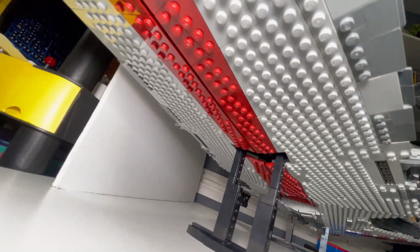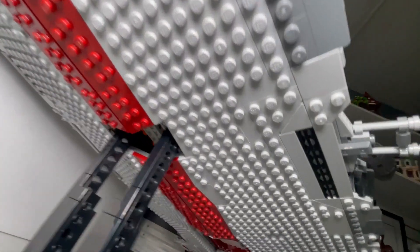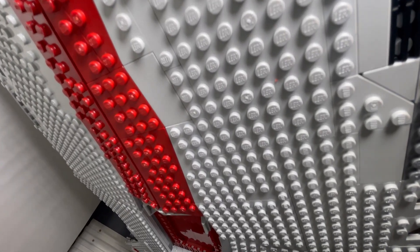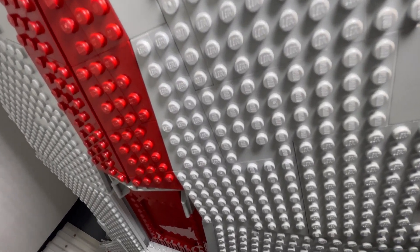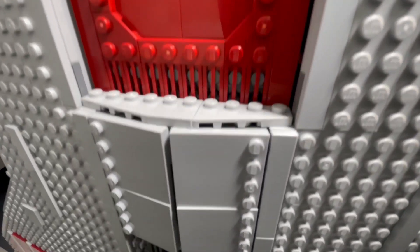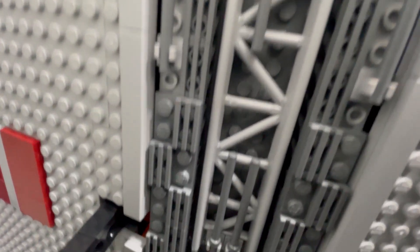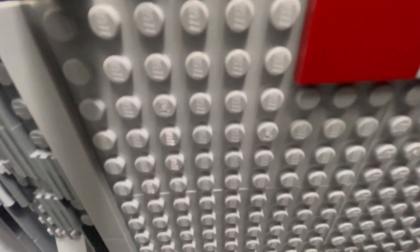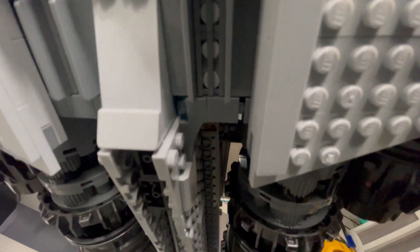Now here's where things get a little dicey. You see what I see? Just plates — really nothing to look at on the underside. Very plain. You have the opening bay right here, but that's about it. The bottom of it is very plain, and I know that a lot of Star Wars ships are plain underneath, but give me something.